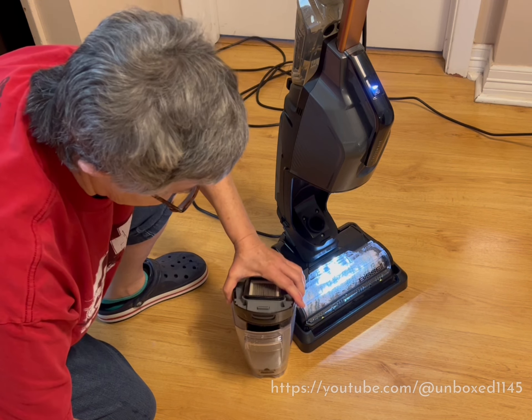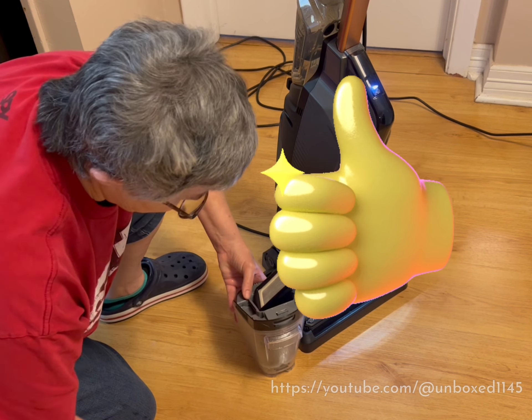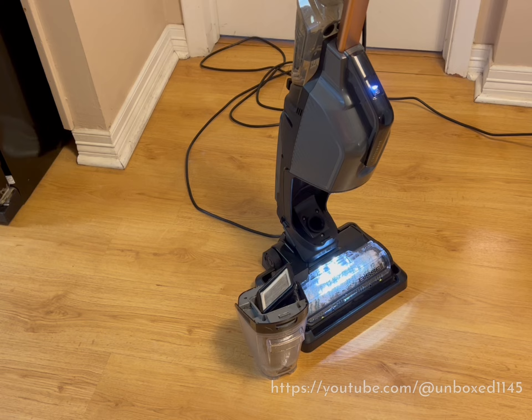I usually let the sink dry out before I put it back. I give it a definite thumbs up — two thumbs up.